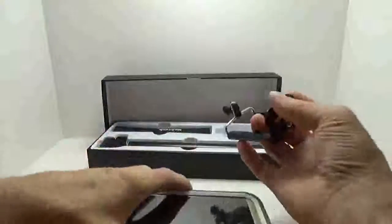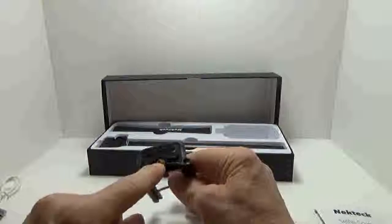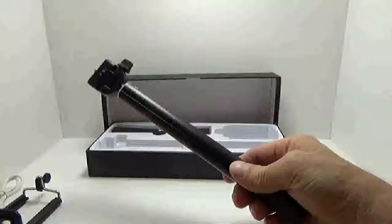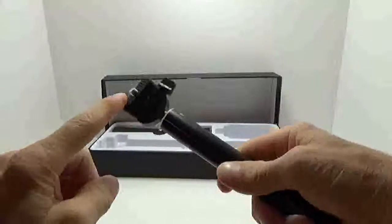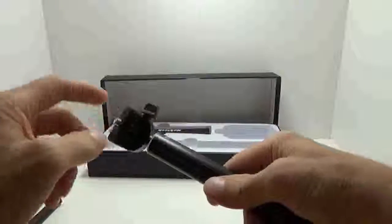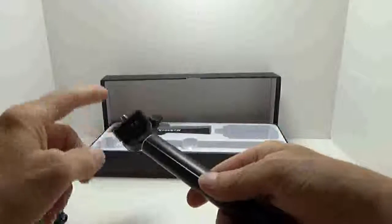The phone mount uses a standard tripod-style mount on the bottom. When you utilize the selfie stick you have a nice range of adjustment and a screw that is the standard tripod style. There's a rubberized texture on the surface so that when you tighten this down, or if you were to use this for a GoPro camera, it grips securely.